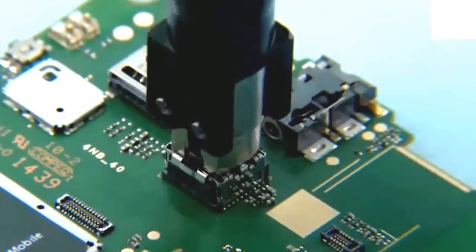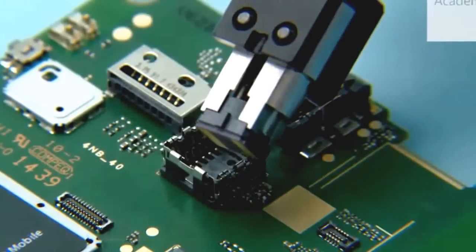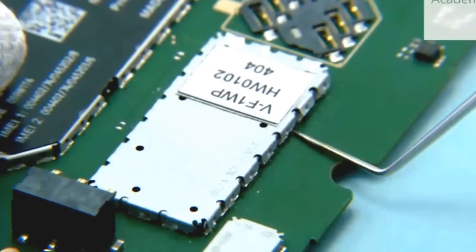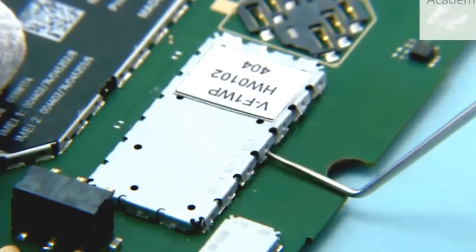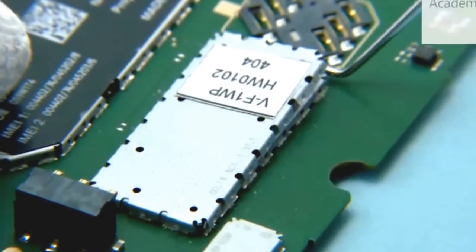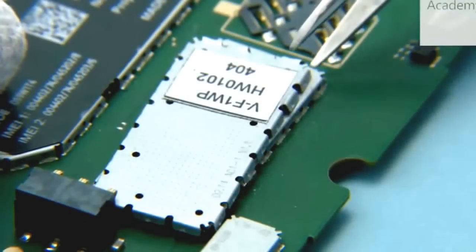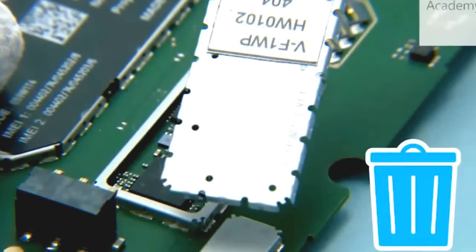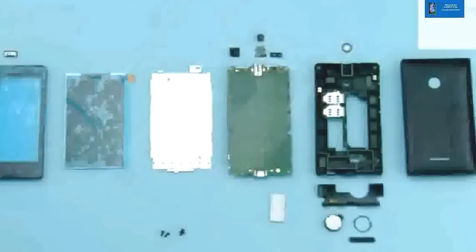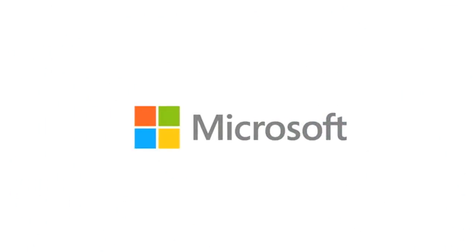Use the camera removal tool SS276 to remove the camera. Use the dental tool to lever the RF shielding lid. Remove and discard the RF shielding lid.